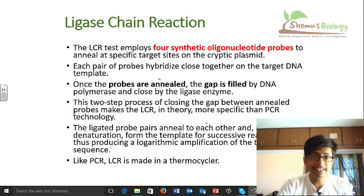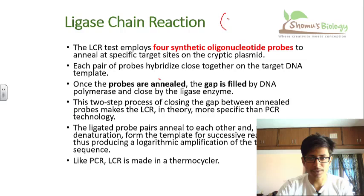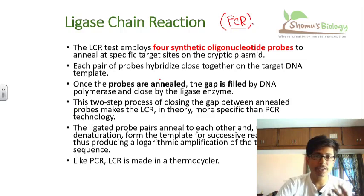Welcome back friends. In this video tutorial we'll be talking about ligase chain reaction. You probably heard about the basic type of chain reaction process, that is polymerase chain reaction or PCR, where you use a Taq polymerase — a specific type of polymerase enzyme derived from Thermus aquaticus bacteria — because it's thermostable. We use that to amplify the number of DNA fragments in a thermocycler machine, where temperature changes happen all the time.